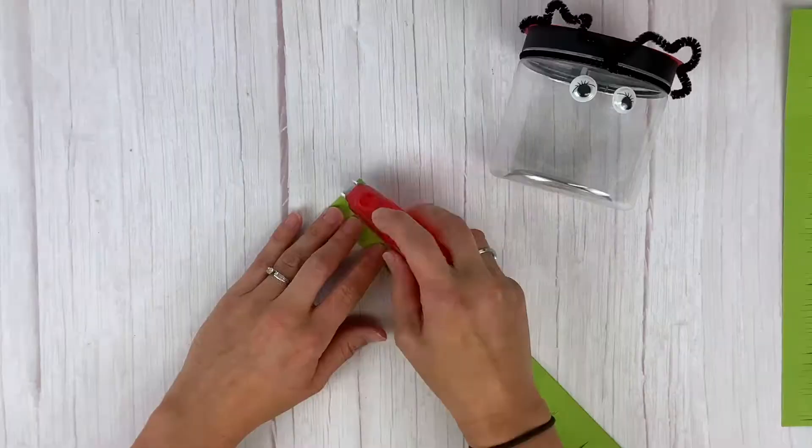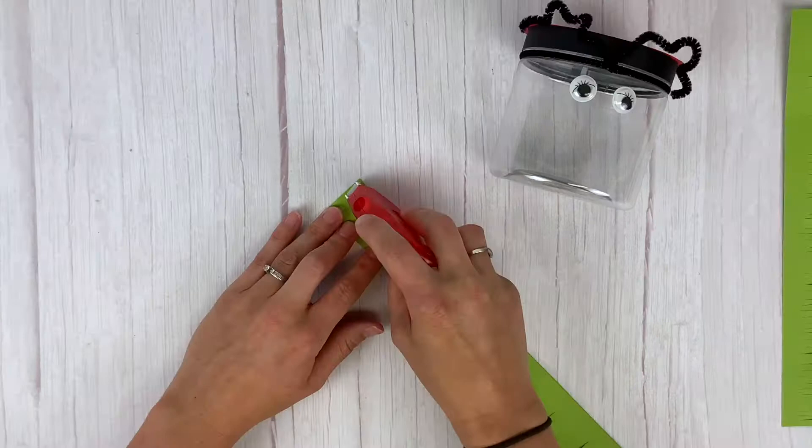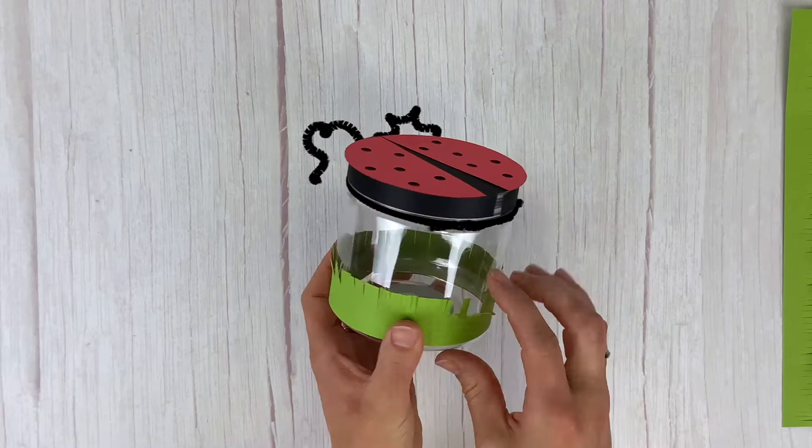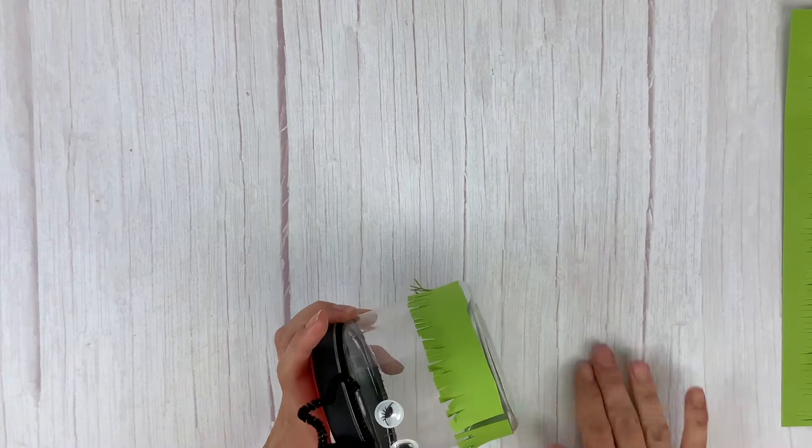Now it's time to adhere your grass to the bucket. I'm using a glue runner in the video but I recommend using quarter-inch score tape — it sticks a lot better in the long run. Take your score tape, put it on the grass, remove the backing, and stick it to the bucket. Adhere the first strip from the back towards the front, and the second strip a little bit lower going from the front to the back so you don't see any seams in the front of the bucket.